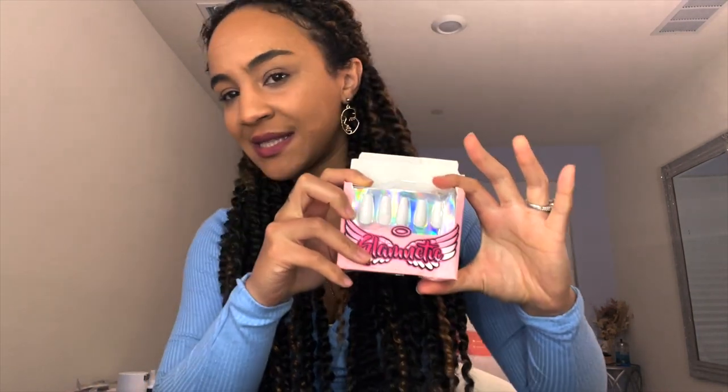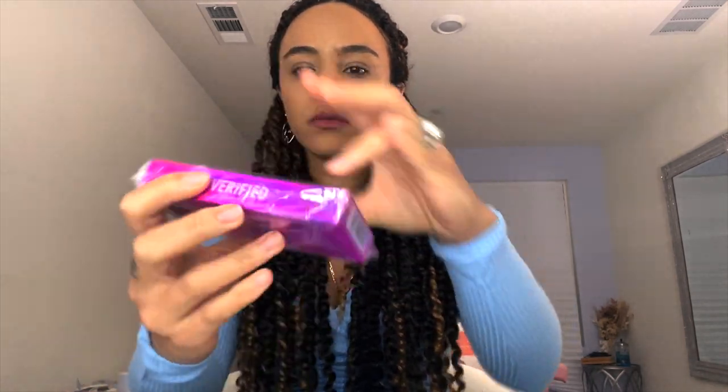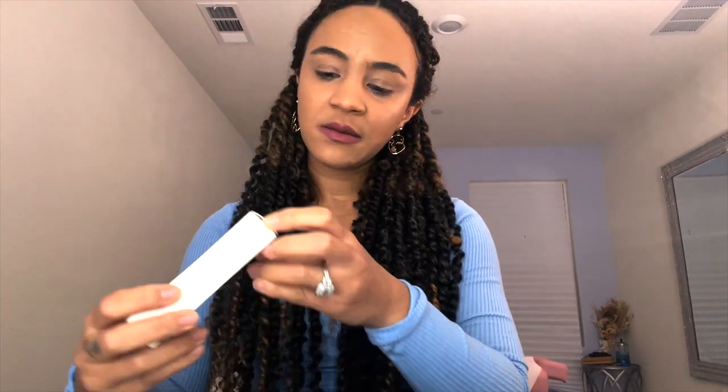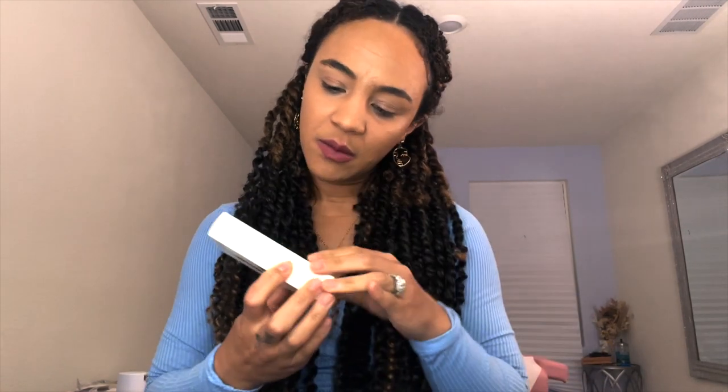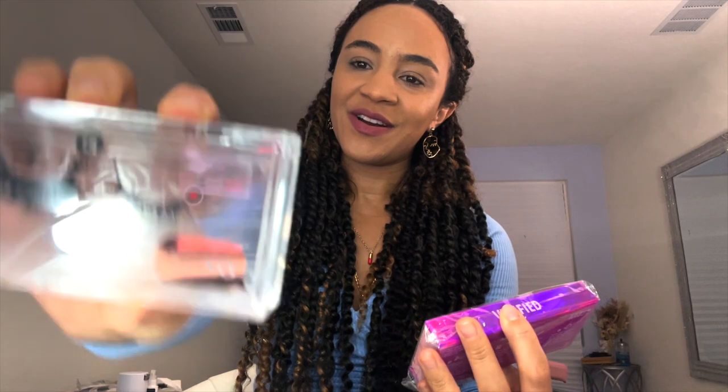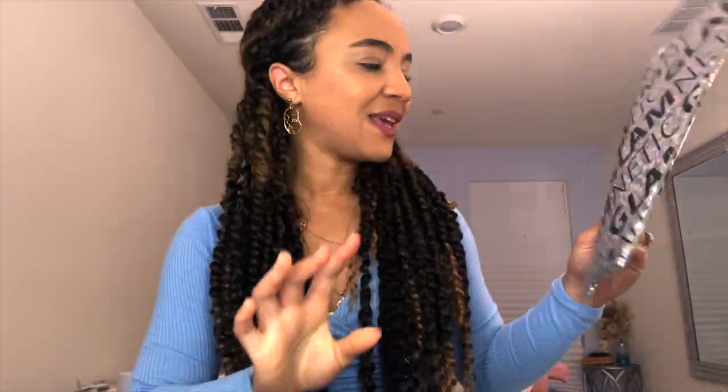So apart from Glametic lashes, they also do nails. It looks like they got a little smashed inside the packaging, but here are the nails — this set is called 'I Do,' which is funny because I actually just got married. The package also came with the eyeliner, which is like a felt-tip pen. Here's the first set of lashes called 'Verified,' and the second pair is the 'XoXo.' Verified is a lot more glamorous; XoXo is more on the everyday side.